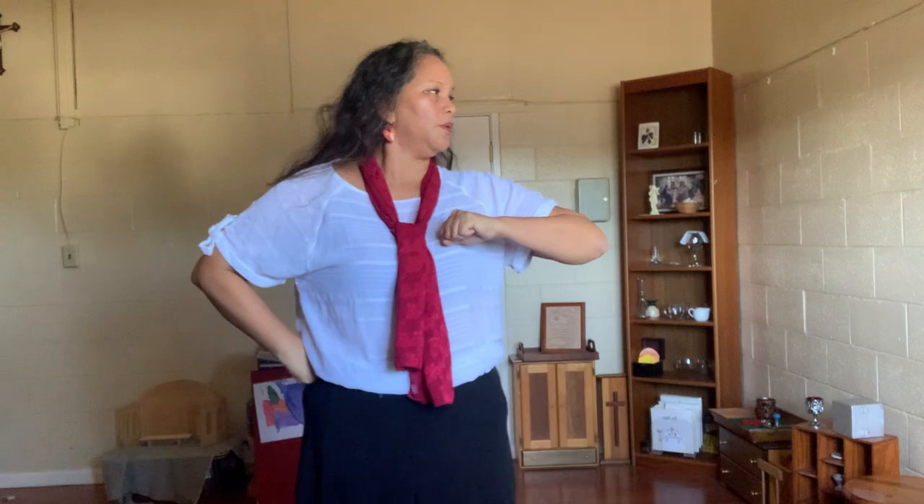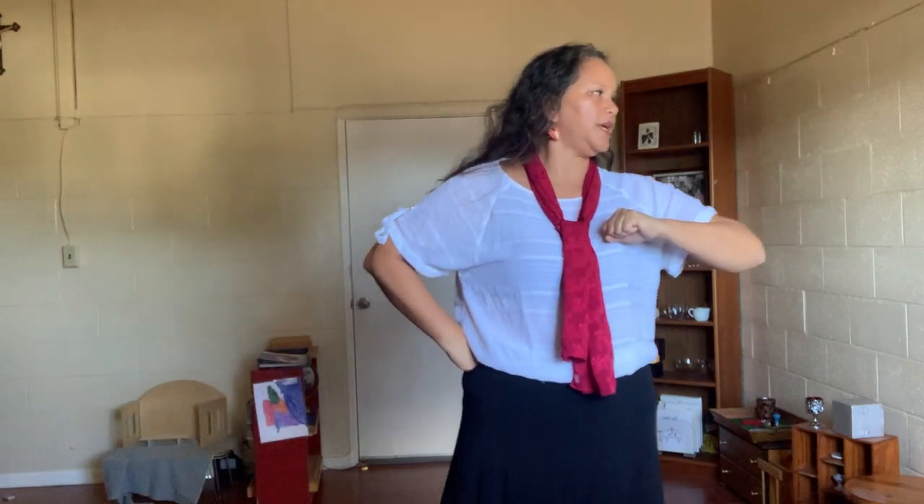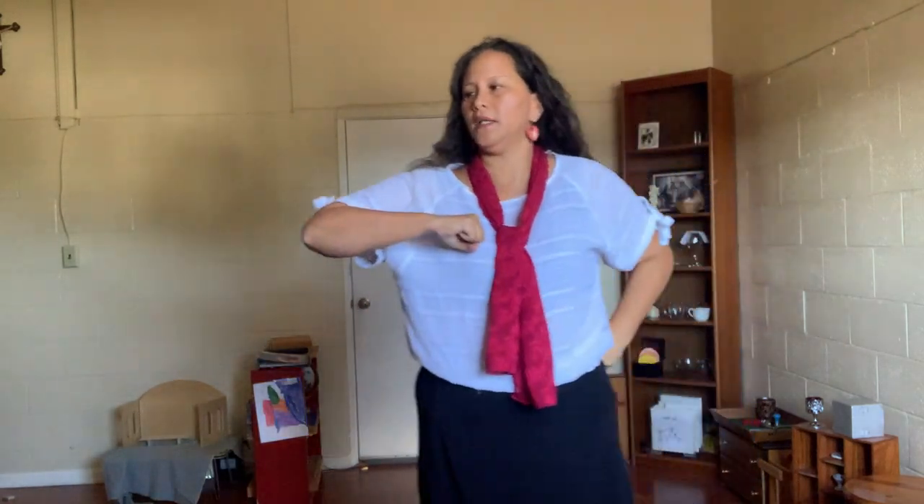One, two, three, and. One, two, three, and. Ladies — one, two, three, and. One, two, three, and. And then we're going to weave that in between every verse. That's your ki'i pa. Say that with me — ki'i pa. May I hula for you, and for you.